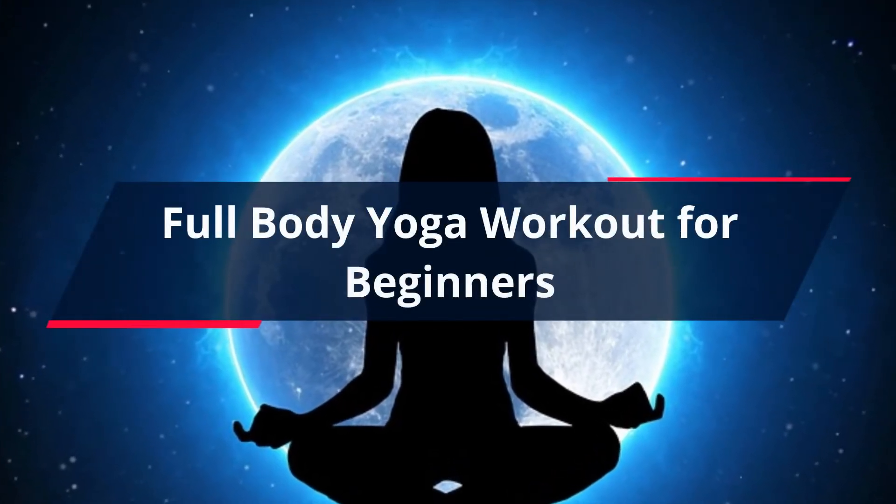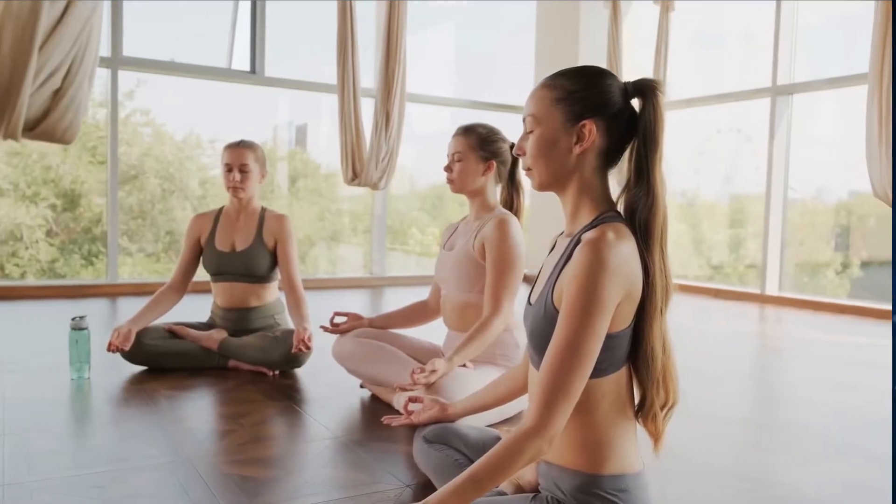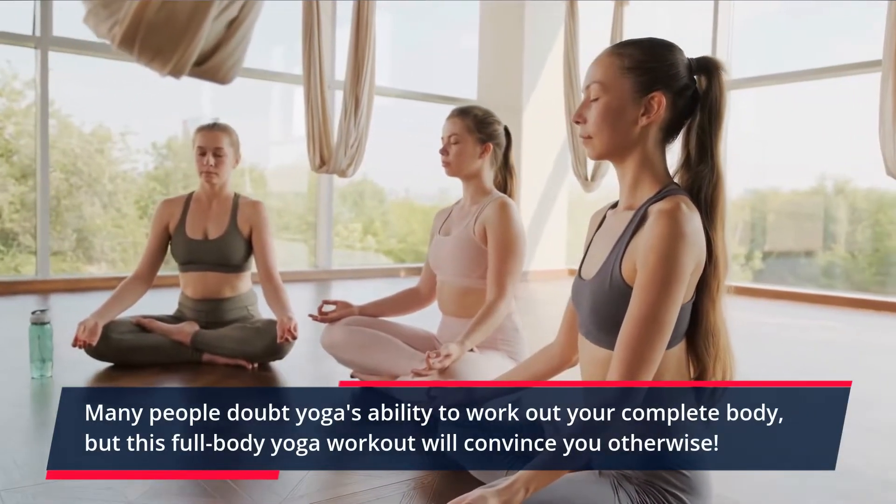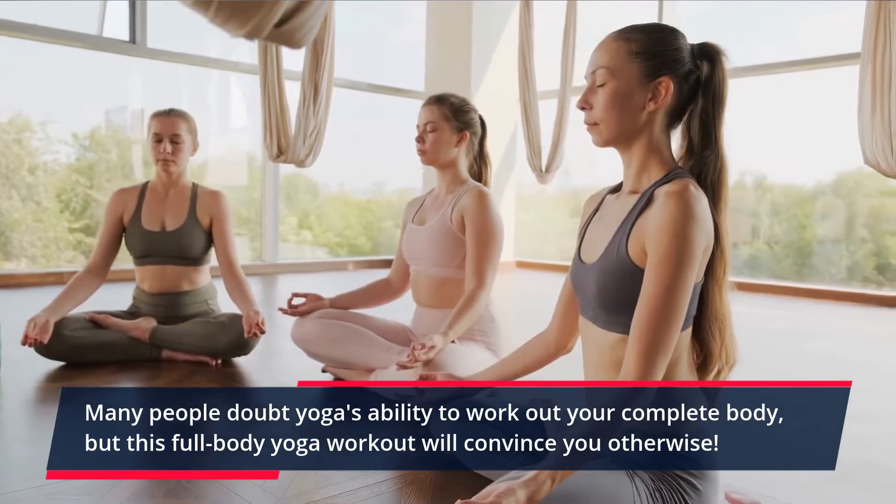Full Body Yoga Workout for Beginners. Many people doubt yoga's ability to work out your complete body, but this full body yoga workout will convince you otherwise.